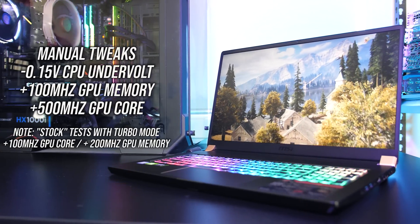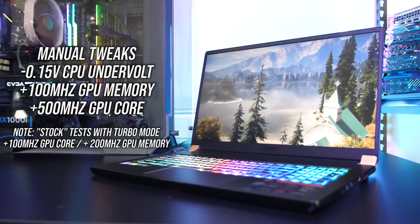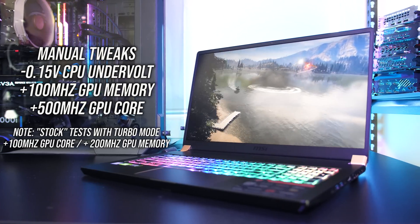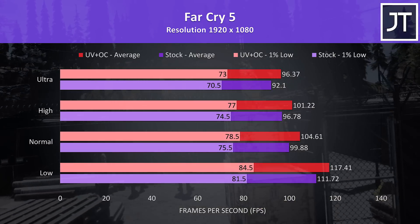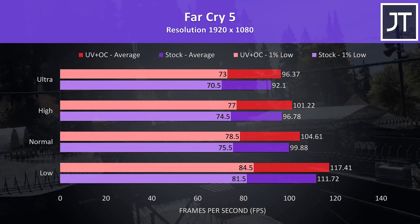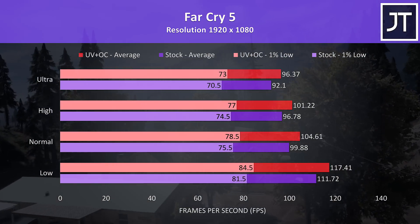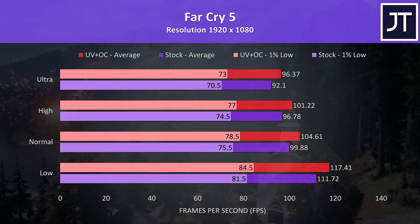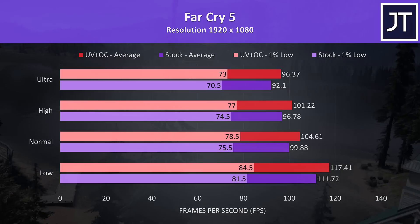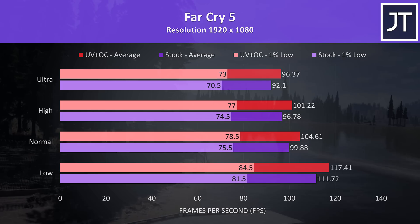So how do these performance boosts actually translate into games? I've tested with the exact same Windows, Nvidia, and game updates installed — the only changes were the ones listed here. Far Cry 5 was tested using the built-in benchmark at 1080p. At ultra settings there was a 4.6% improvement to average FPS with the changes in place, with a smaller 3.5% boost to 1% low. This varies depending on the settings, but it does clearly show we can improve performance in games with some simple tweaks.